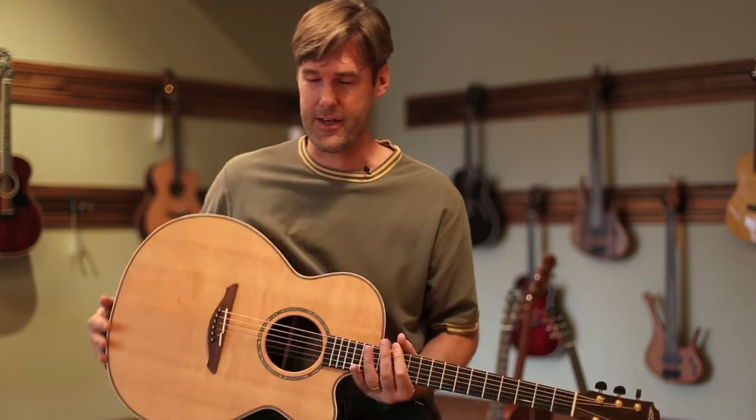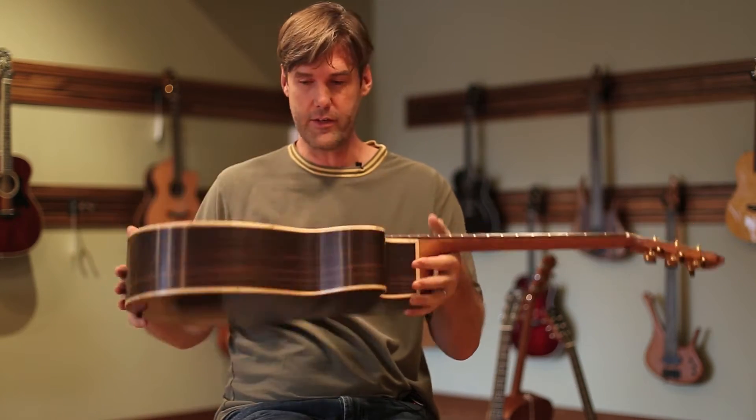Hi, my name is John. I'm the owner here at Shoreline Music. I'm here today with one of our favorite guitars, the Avalon L220C.